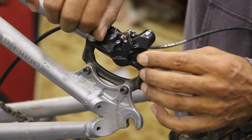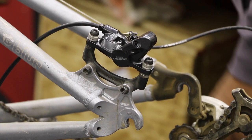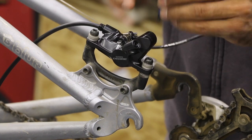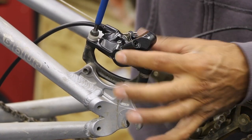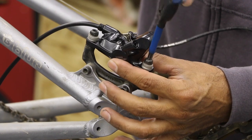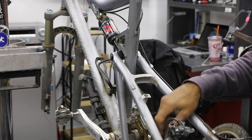We're going to tighten these up very lightly — you need this to still move. When we put our wheel back in, the rotor needs to find its home, then this caliper will be adjusted. So I'm going to take most of the slack out but I want this guy to wiggle a little bit, just like it is.